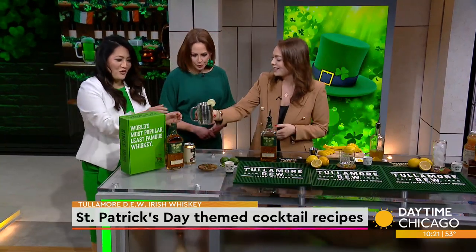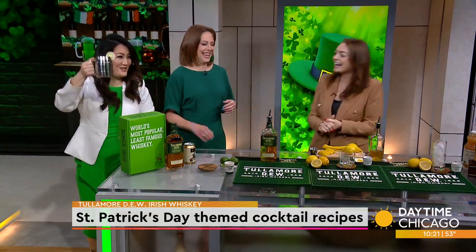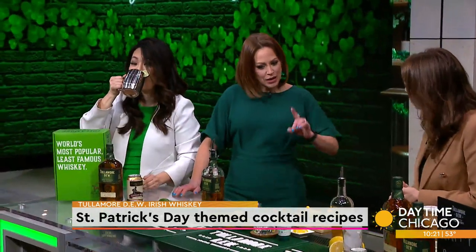Would anybody like to try that one? Happy St. Patrick's Day! What's the next one? It has a big ice cube in it and I know I'm going to like it.